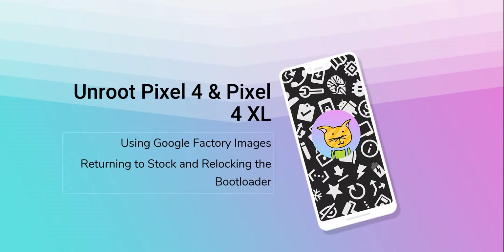Hello everyone and welcome back to another video. Today we'll be taking a look at unrooting the Google Pixel 4 and Pixel 4 XL using the Google Factory images, basically returning to stock and re-locking the bootloader so it's just like you got the phone out of the box. If you'd like to skip around, check the description which has all the timestamps below.